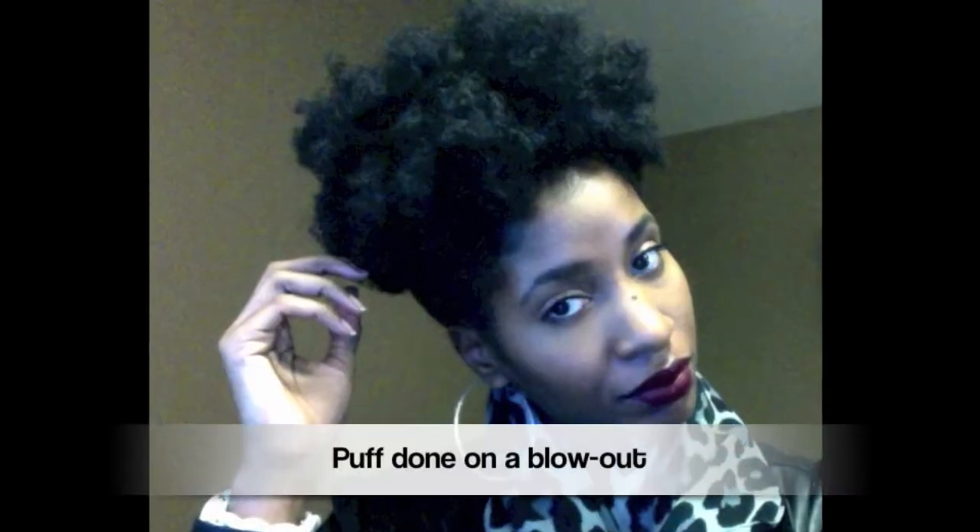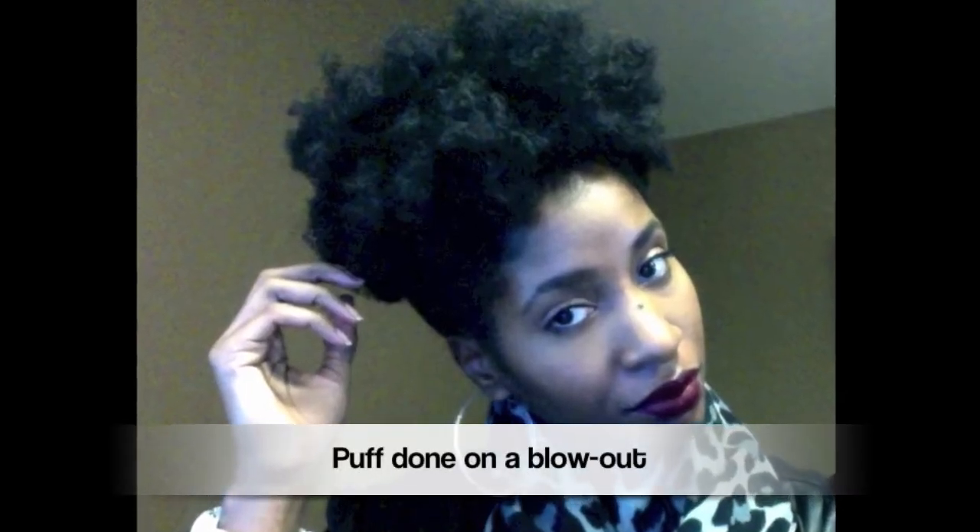Hi everybody! Today I'm going to show you how I do my afro puffs. I wear my hair in a puff 95% of the time, just because it's quick, easy, and I can always count on my hair to be right when it's in a puff.